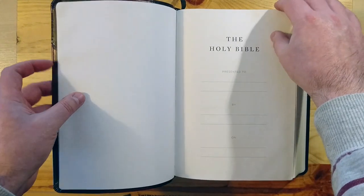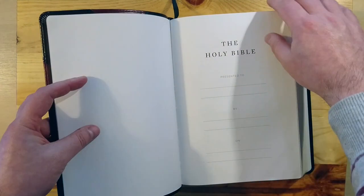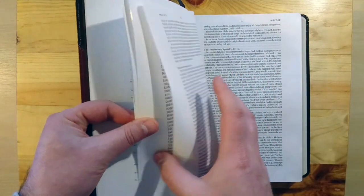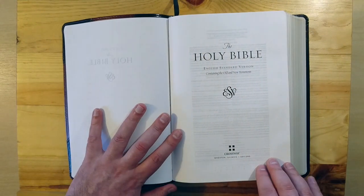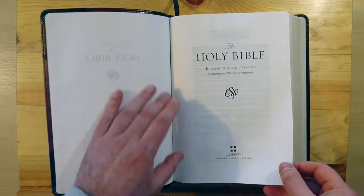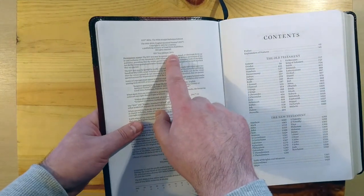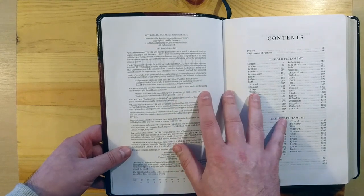Let's take a look at the interior. It comes with one thick, somewhat glossy cardstock page. Then we have the presentation page — 'Holy Bible, presented to, by, and on a date' — typical for Bibles, for marriages, births, and adoptions. That's the beginning of the Holy Bible in the ESV version. And there's another presentation page by Crossway. This is the text edition of 2011 — not the 2016 — so it's a previous edition. If that is what you prefer, this one is the one to go for.